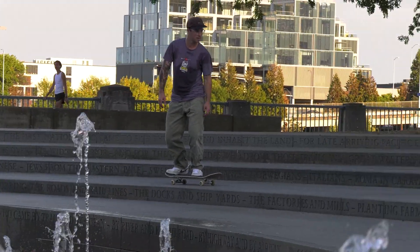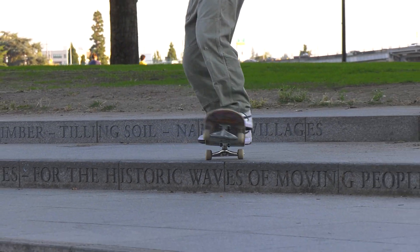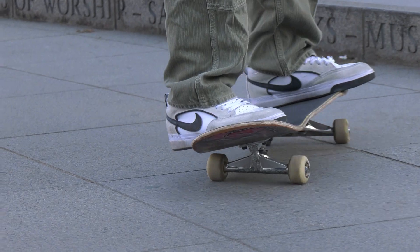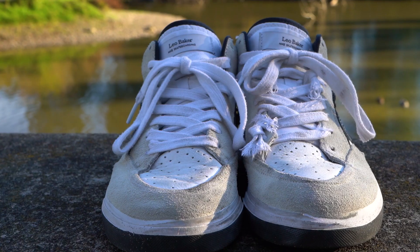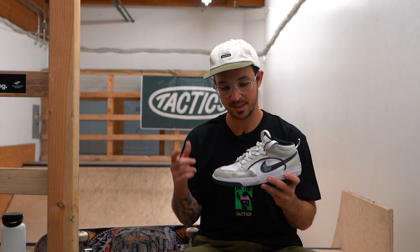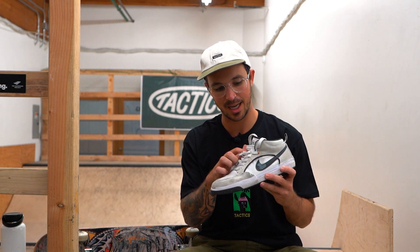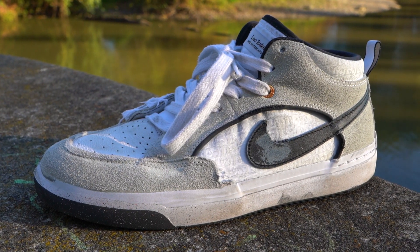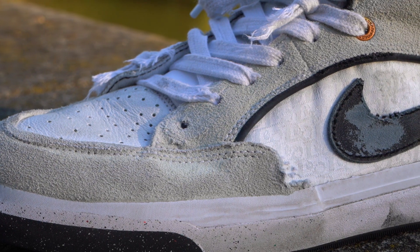I skated these shoes for about 25 to 30 hours — a good amount of really hard skating. I generally skate pepper grip and I do new shoes with new boards, so they wear out a little bit quicker. And I do a lot of flip tricks. As far as wearing goes, I broke a couple of laces — one down here, one up on top. Did a lot of heel flips, as you can see. I always blow through the shoe right here, so I really liked how they had the suede go across that zone.